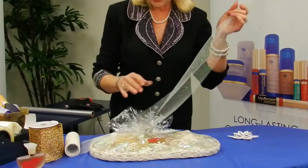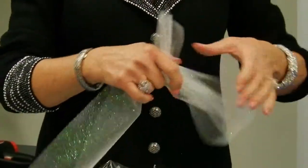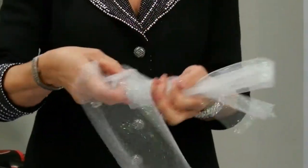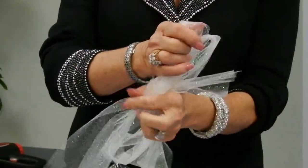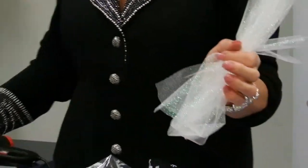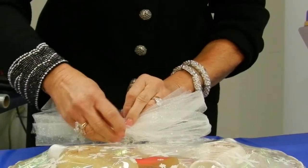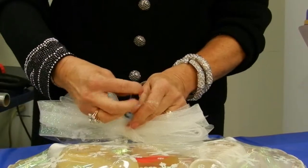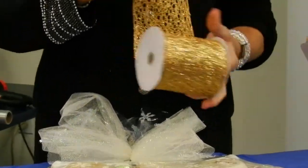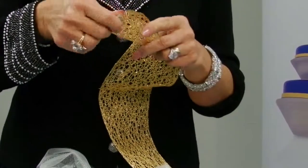I'm going to take the white sparkle tool and just go back and forth. Working with this tool is wonderful because there's no twisting, no turning — just going back and forth a couple of times. Then we're going to attach this to the tying ribbon.